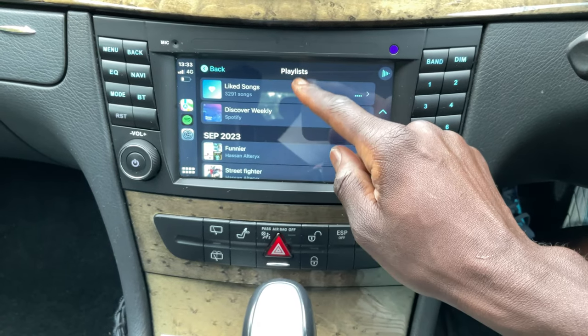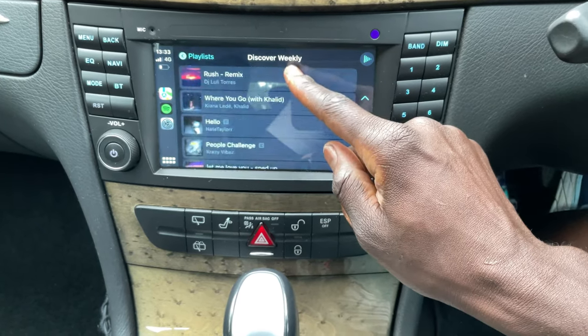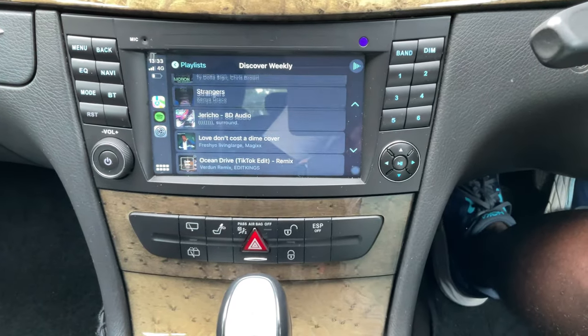I think it's responsive enough. It's probably comparable to an Amazon Fire tablet, but that's okay. I don't play Call of Duty mobile on the infotainment, so I don't need the sharpest response. So if you're okay with an Android Fire tablet, you'll be okay with this one as well. The screen quality is similar to an Amazon Fire tablet, and it's not really a problem because most of the time your eyes are looking towards the road, not on to the screen.